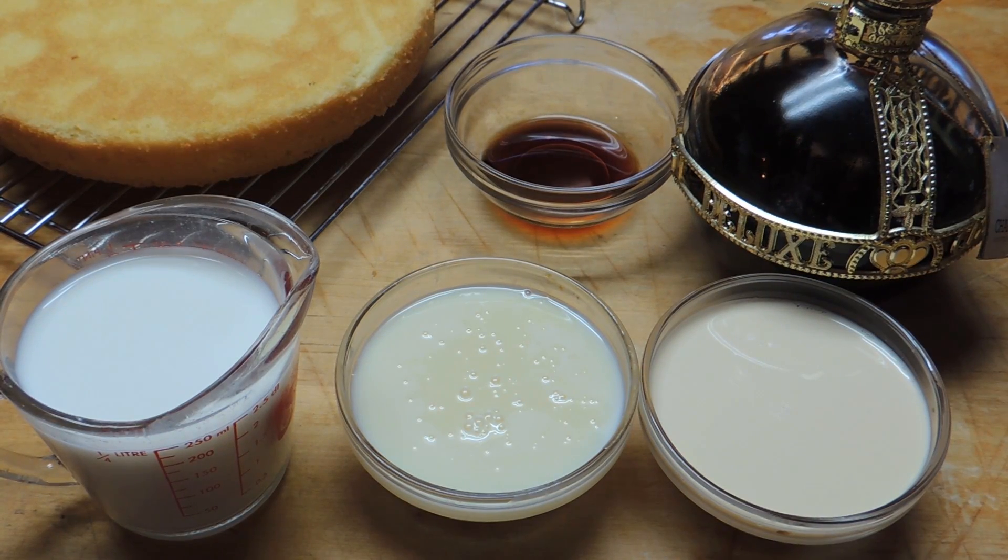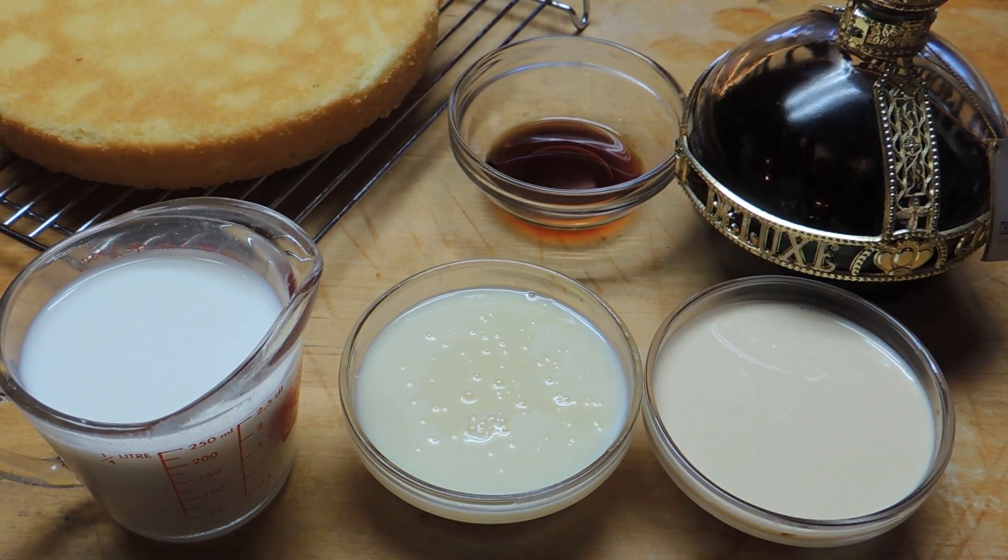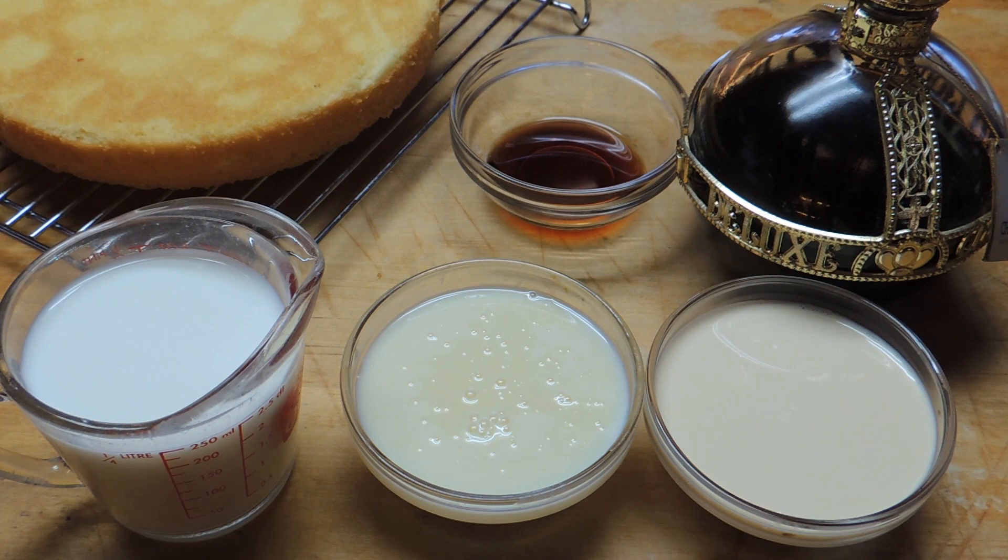Hi there. This is Southwest Cooking with Jane Butel, showing you how to make Tres Leches Cake. Tres Leches stands for the three milks. Here you see whole milk, sweetened condensed milk, and evaporated milk, which are used to soak into or marinate the cake. And here we're using a raspberry liqueur to add extra flavor.